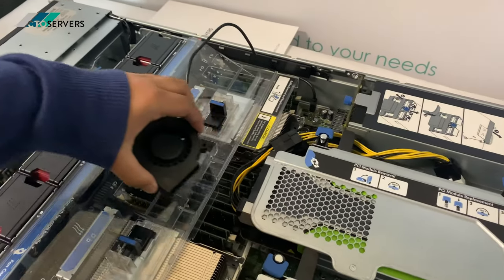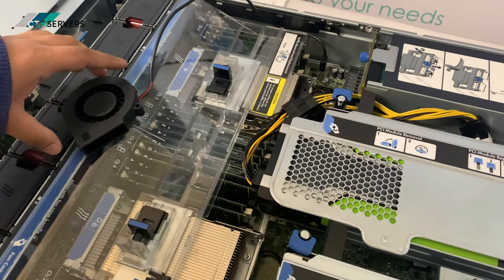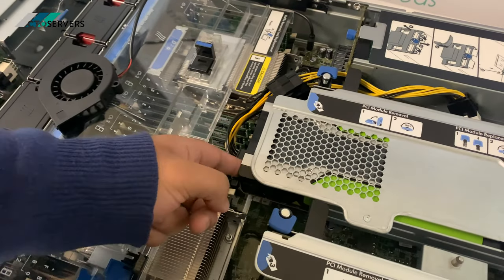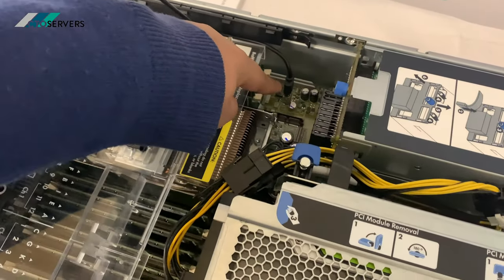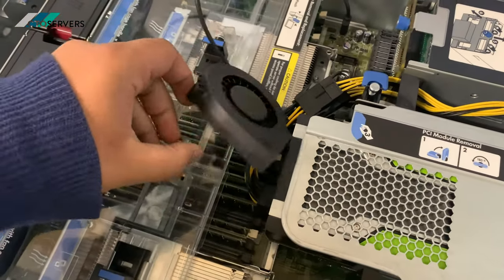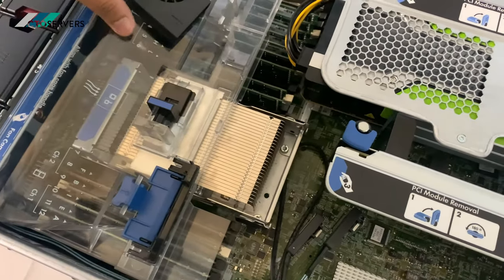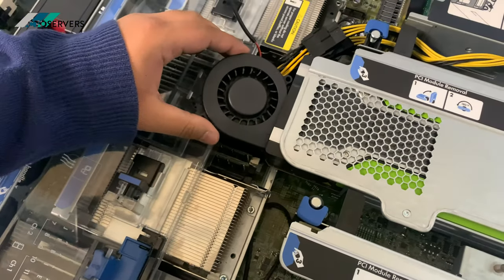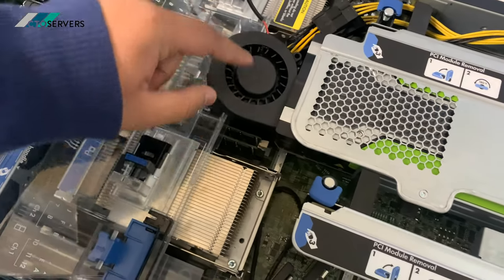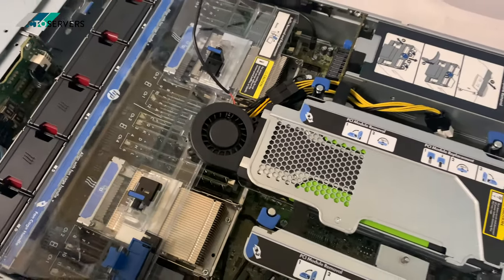We've just tidied up the power management going to the GPU. Also, as this Tesla P100 is passively cooled, there's an internal USB slot, and we happen to have this USB turbo fan. We took this bracket off from here and plan to stick this in here for extra cooling. We'll make a bracket for this, get the cable sorted out, and power it on to show you.